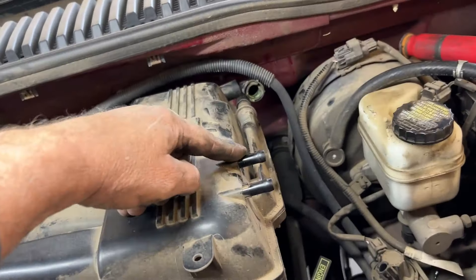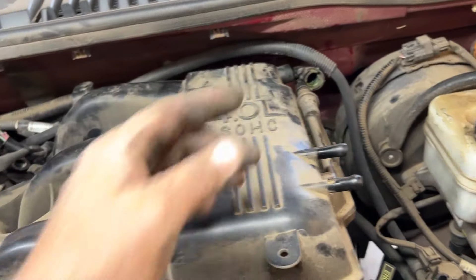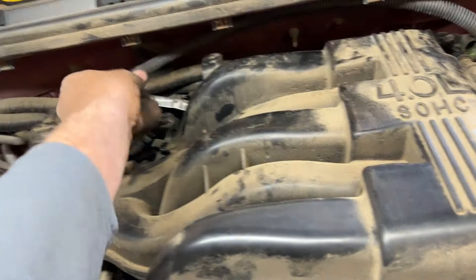We pulled off both of these hoses. We pulled off this hose — that's the same clip. This one just took a pair of pliers. And we've removed this one that went all the way across, which I believe was this one, and we just set it back.